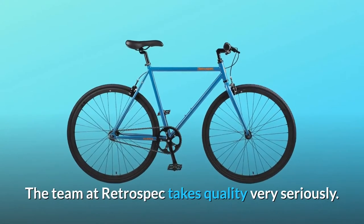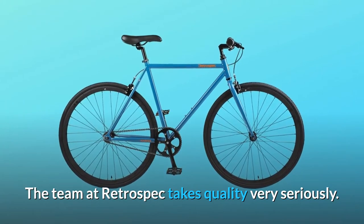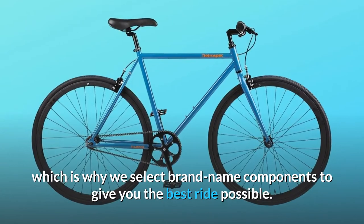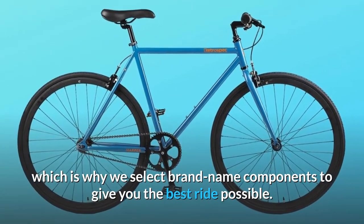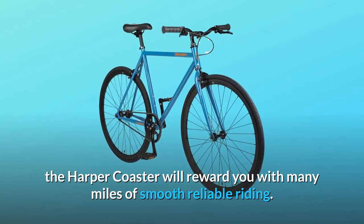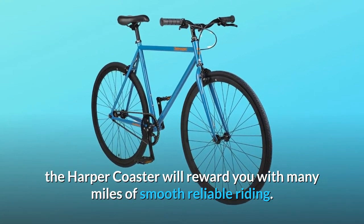The team at Retrospect takes quality very seriously. We sweat the details when designing our bikes, which is why we select brand-name components to give you the best ride possible. Sleek, light, and agile, the Harper Coaster will reward you with many miles of smooth, reliable riding.